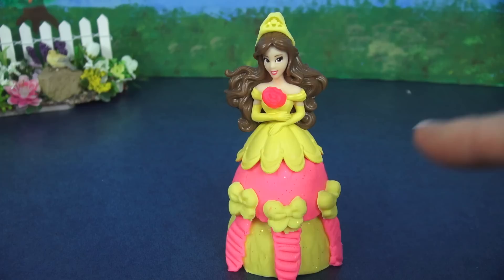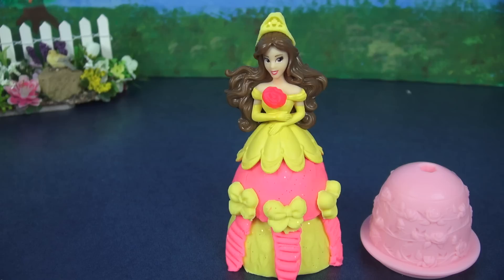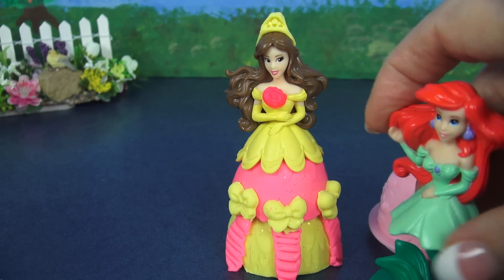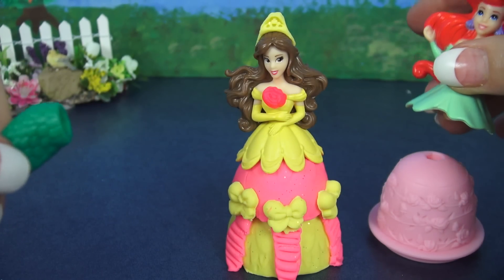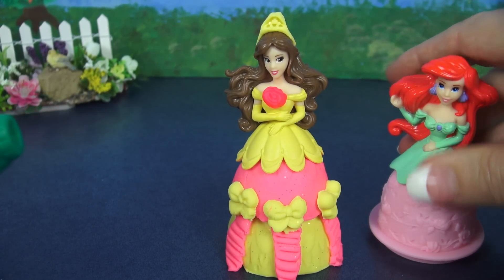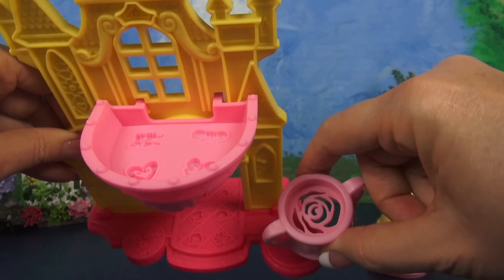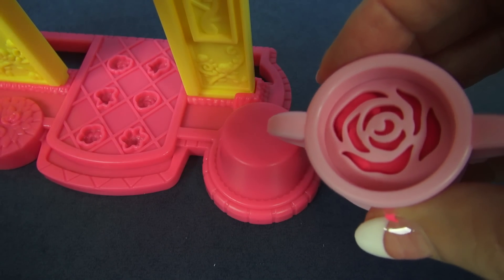I think the design that we made for Belle looks fabulous, but you know what? That means she has an extra dress now, and that's one of the beauties of the mix and match. Ariel, would you like to wear this extra dress? And then you can come to the ball with Belle!